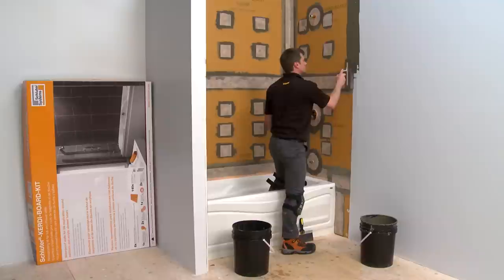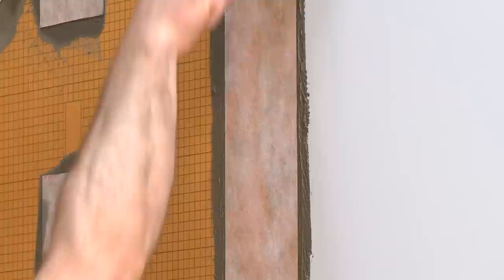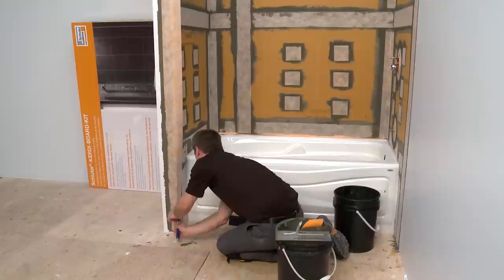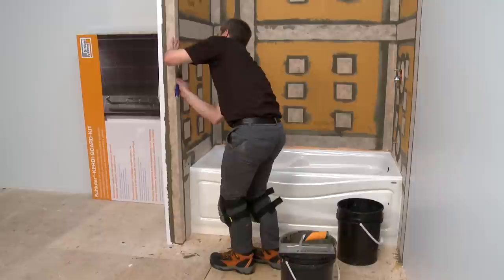When transitioning to drywall, KERDI Band in conjunction with thinset mortar is appropriate to maintain waterproof integrity while also providing a transition at this joint. Corner bead can be used when transitioning at corners, such as partition walls. In our installation, we are installing KERDI Band in this area. We will finish this corner with a Schluter profile to protect the edges of our tile and to provide a clean finish.